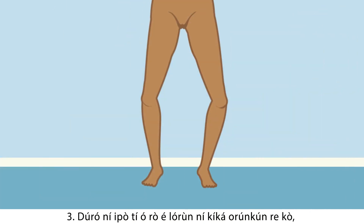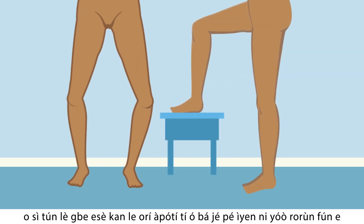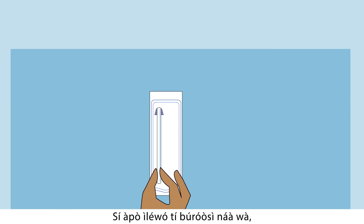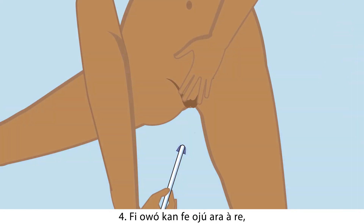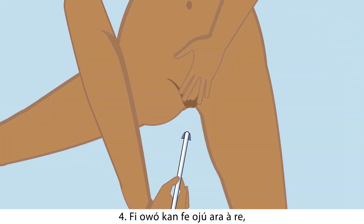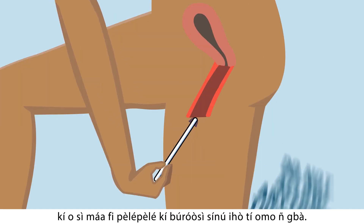Three: stand in a relaxed position with knees slightly bent. You can also put one leg on a stool if that feels more comfortable. Pick up the brush with the handle — be careful not to let the tips of the brush touch anything. Four: spread your labia with one hand and gently insert the brush into the birth canal opening.